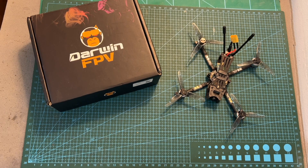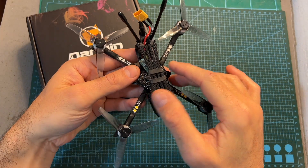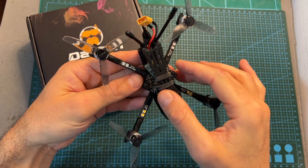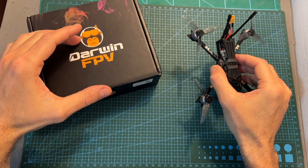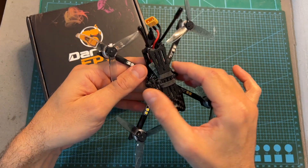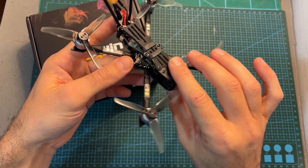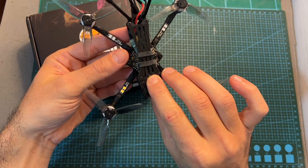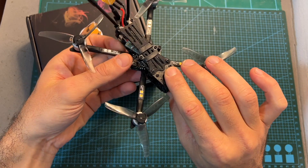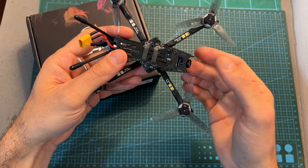Hello guys and welcome back to my channel. Today I'm going to check the BabyApe micro quadcopter by DarwinFPV. In this video I'm going to quickly go over its features and specs, show you how to set it up, give you my feedback after testing it out, and show you some flight footage.